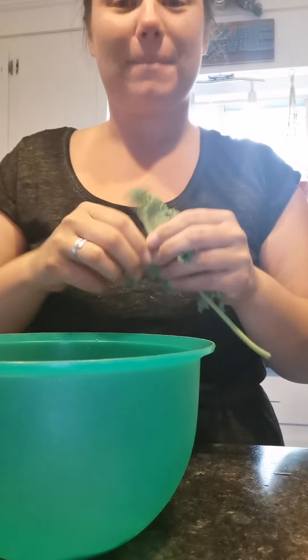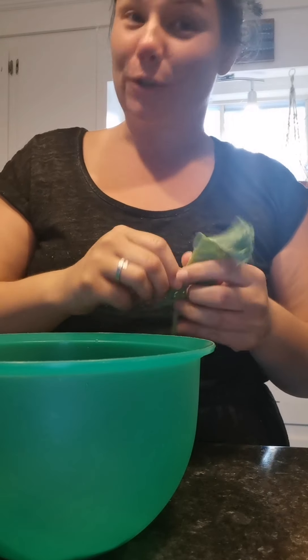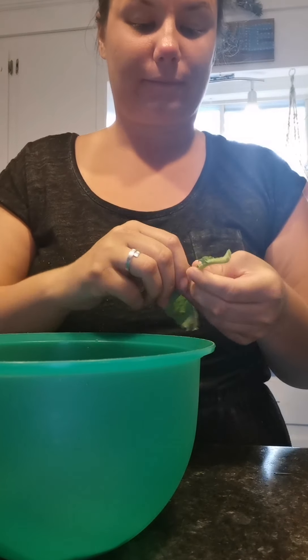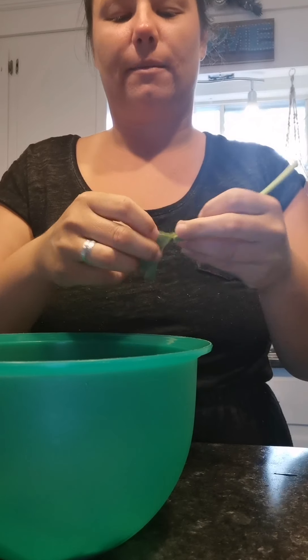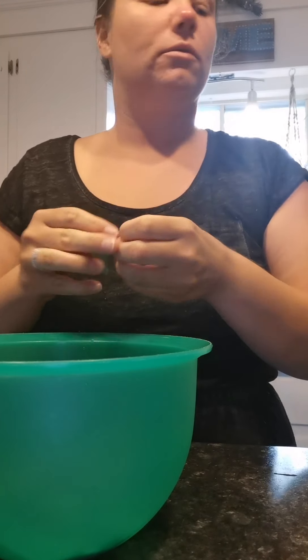I'm making kale chips in the air fryer. I don't know how they're going to turn out — I've never tried kale chips, but I am going to try. I was out in my garden watering it and I have so much kale coming up. My heads of kale are beautiful right now.